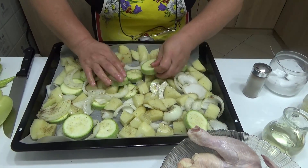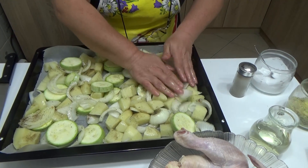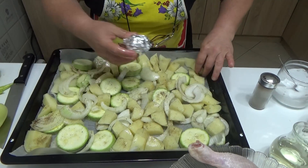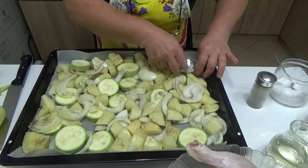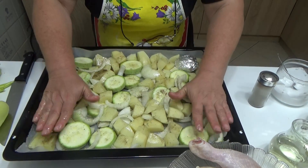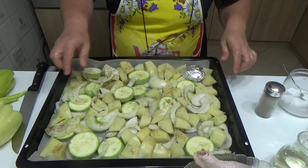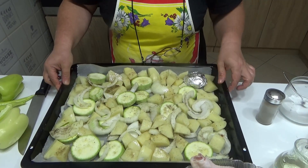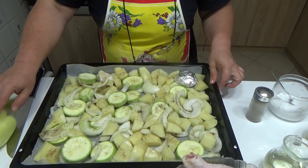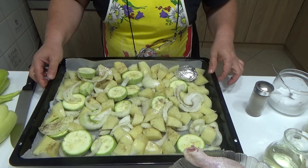Rasporedite povrće lepo po plehu. U nekom uglu sa strane dodat ćete glavicu belog luka koja će da se peče zajedno sa ostalim namirnicama. Nju ćemo dodati pred sam kraj, kad budemo dodali papriku, onda ćemo dodati i beli luk.